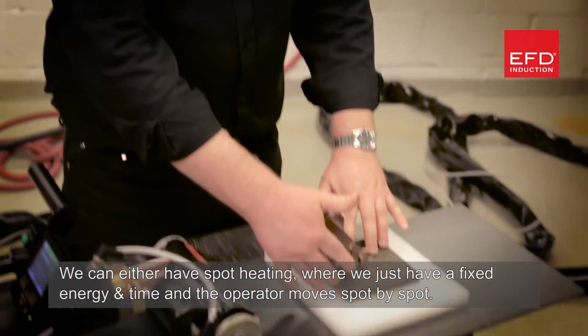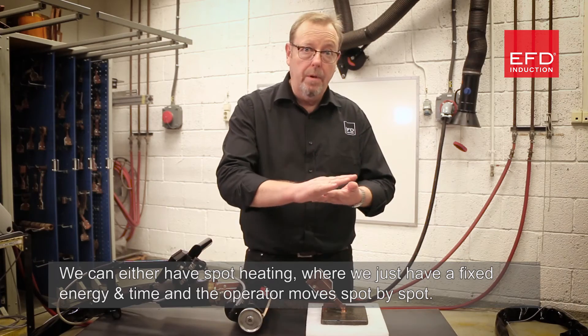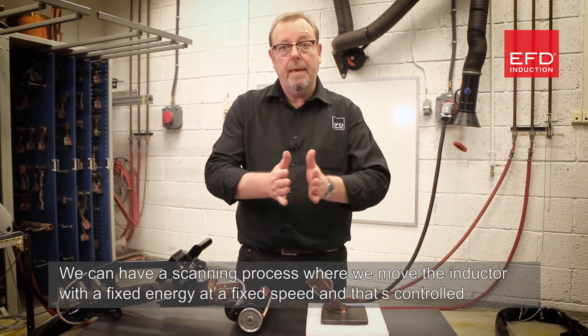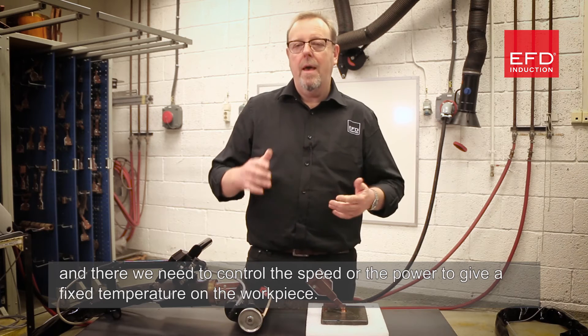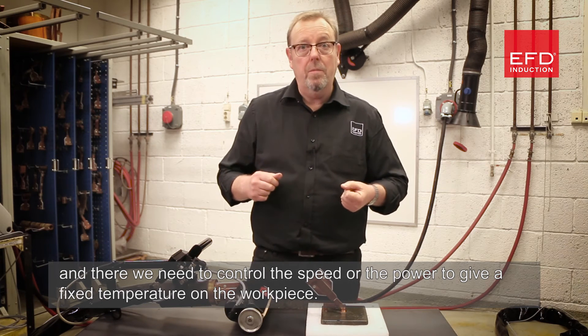Energy and time and the operator moves spot by spot. We can have a scanning process where we move an inductor with a fixed energy at a fixed speed, and that's controlled. Of course, there are some times when we need a manually scanned item, and there we need to control the speed or the power to give a fixed temperature on the workpiece.